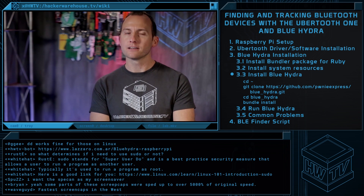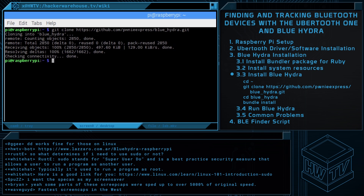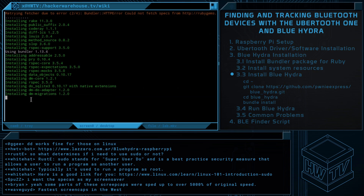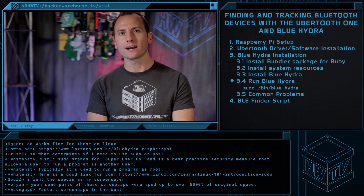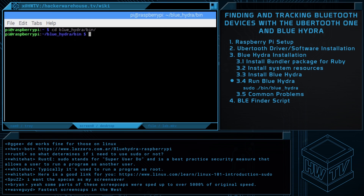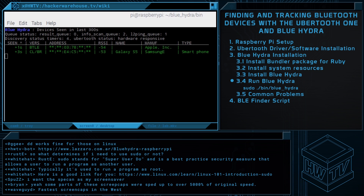Finally, we'll install Blue Hydra from a GitHub repository — git clone. Now that we've verified Ubertooth is working and we've installed Blue Hydra, let's jump over to the Blue Hydra folder and run it. Run dot slash bin slash Blue Hydra. If all is set up properly, you should see Blue Hydra start up followed by a list of Bluetooth devices detected in your area.